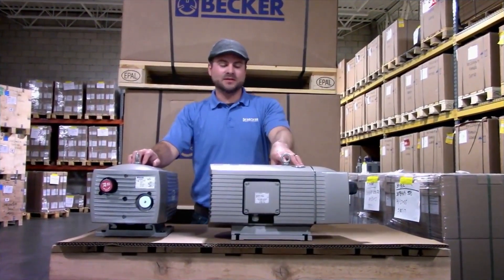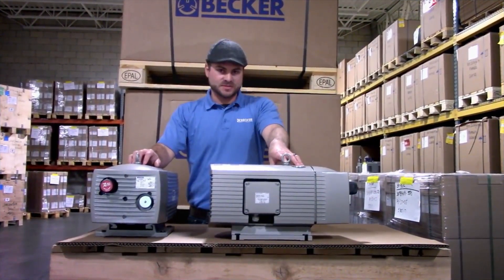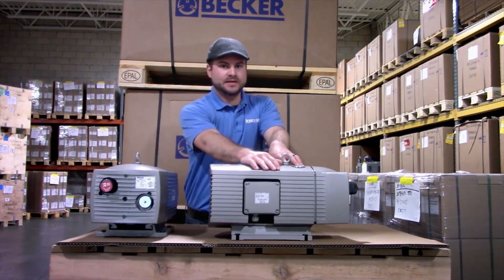Hi. Welcome to the Becker Channel. Today we're going to discuss the differences between the pump tag and the motor rating tag.